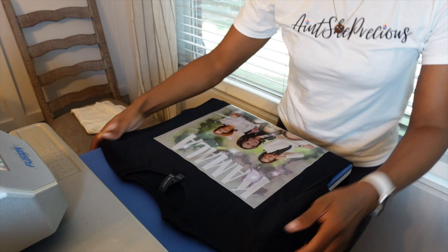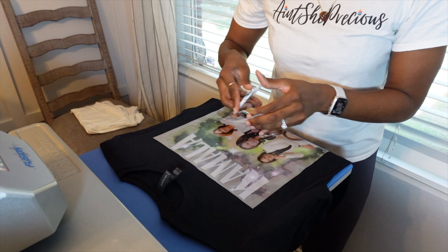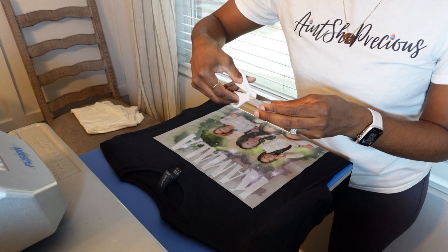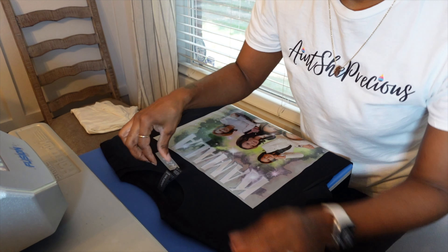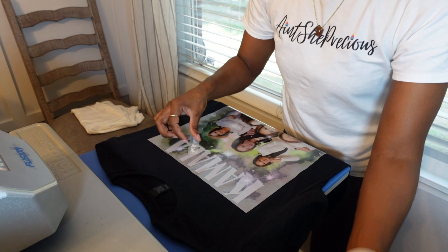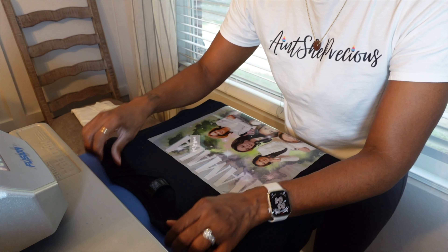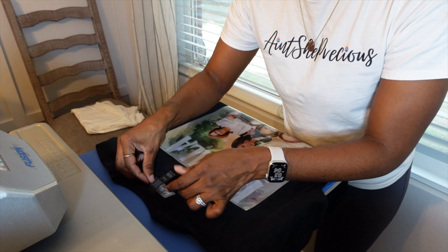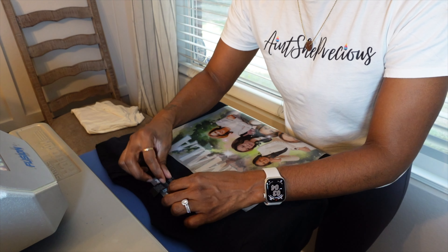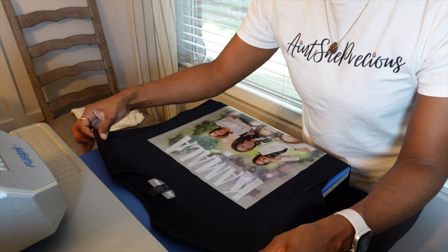I'm going to go ahead and do it now. I leave the size tag in there — I don't remove that because if my customer wants to remove it, that's fine. I'm going to put my tag right underneath there, and then I'll peel it with my post press. But let's go ahead and get this off first.